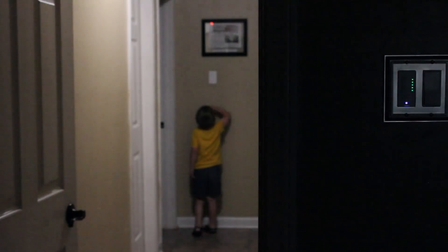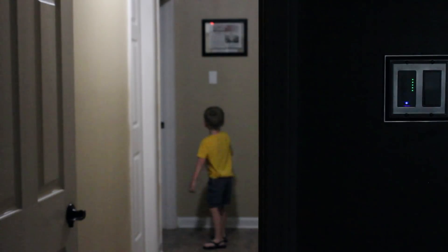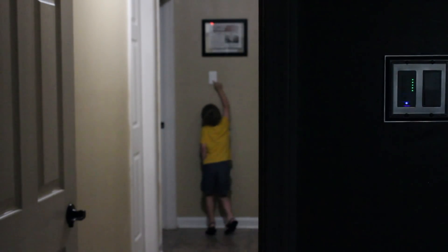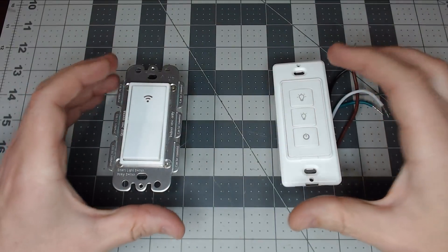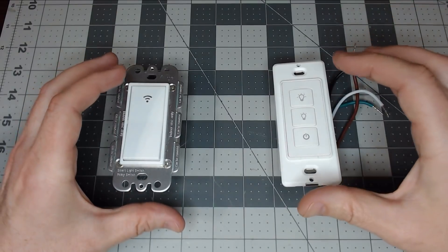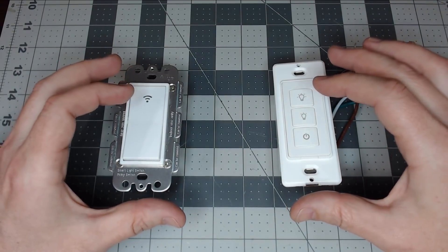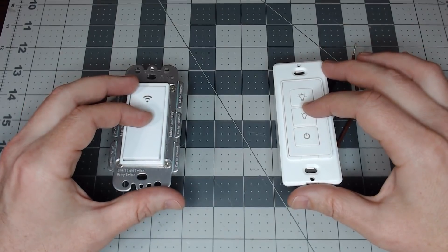Do you have a three-way light that requires dimming and you're frustrated with the lack of three-way dimming options? Let's find out how to tackle this with open source Tasmota firmware. In this video, we're going to tackle an issue that many people have, including myself. We want a three-way dimming circuit using all smart switches flashed with open source firmware such as Tasmota or ESPHome.